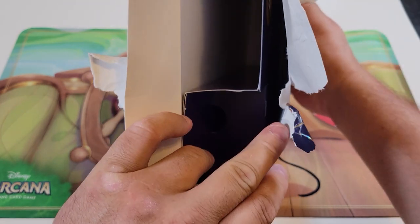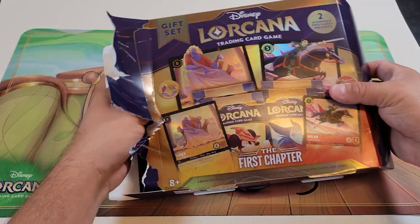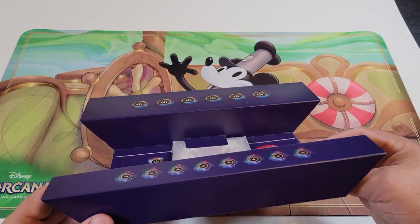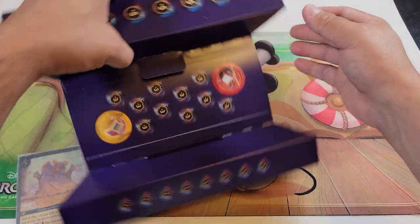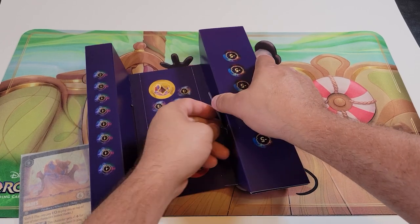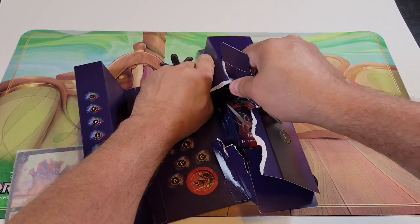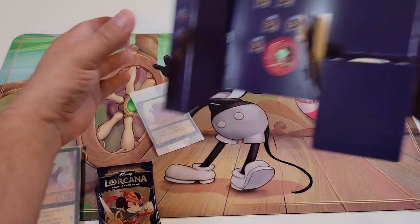Alright, so when you look in here you can't see much — it's going to slide out like this. The tokens and the damage counters are all cardboard. We have some over here, so we're going to need to collect these and pop them all out the way they're supposed to be. Here are our jumbo foil cards. Don't throw your cardboard away when you get it, because that is where your tokens and damage counters are going to be.